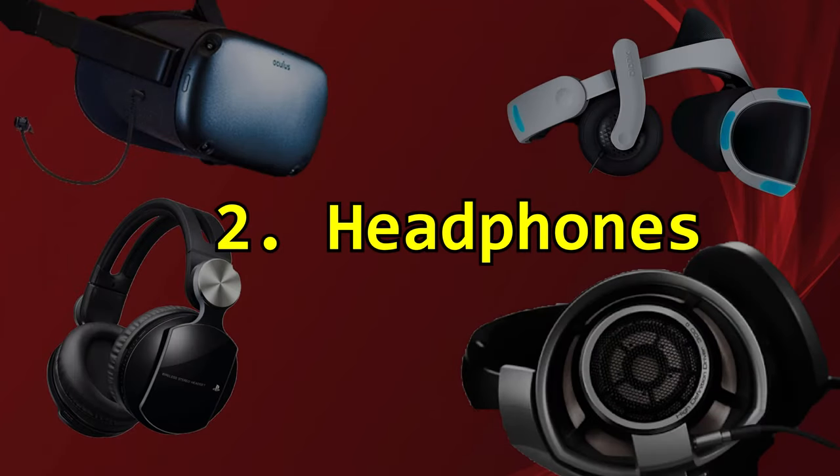Number two: headphones. When it comes to headphones for VR, personal preference has to come first. I can recommend one set or another, but you have to try sets and find the one that's best for you personally. I absolutely love the Sony Pulse Elite headphones for VR because they have a unique feature — rumble packs — so you get more immersion. You get vibrations for gunshots or explosions and feel them more.